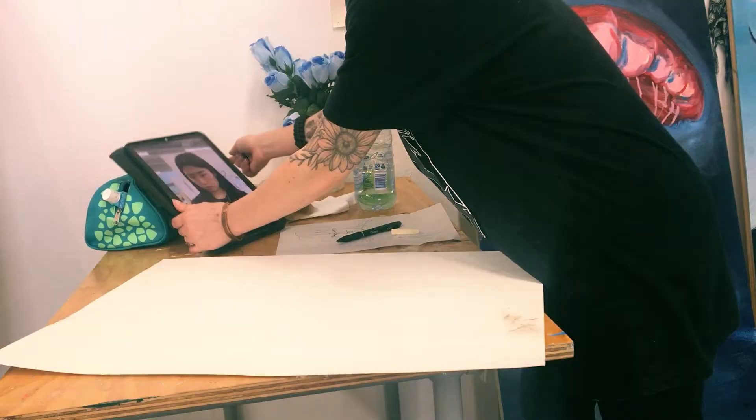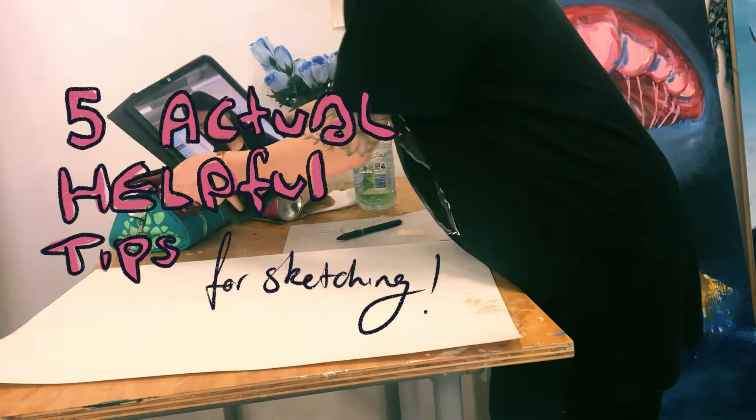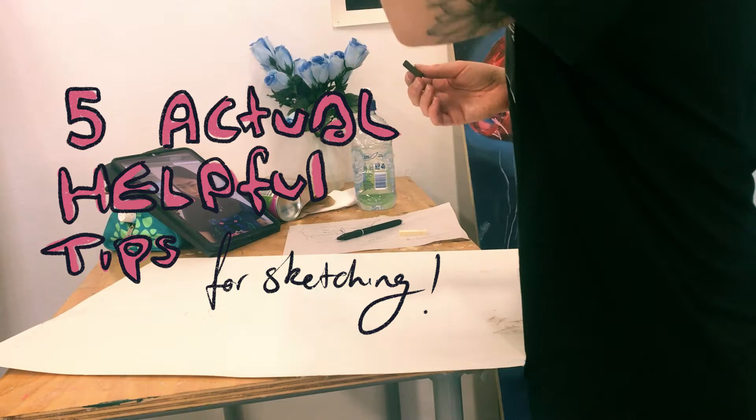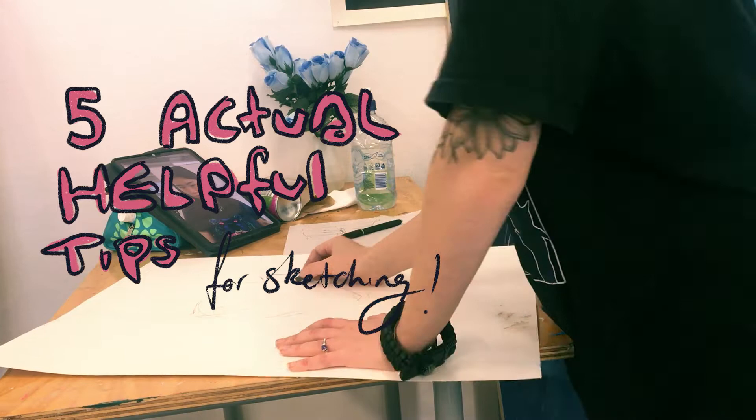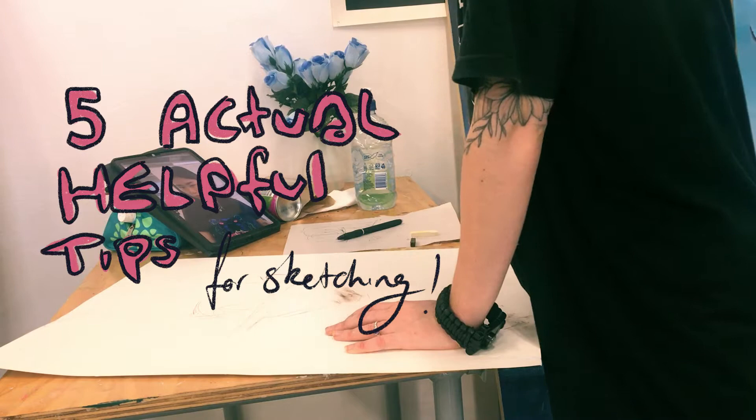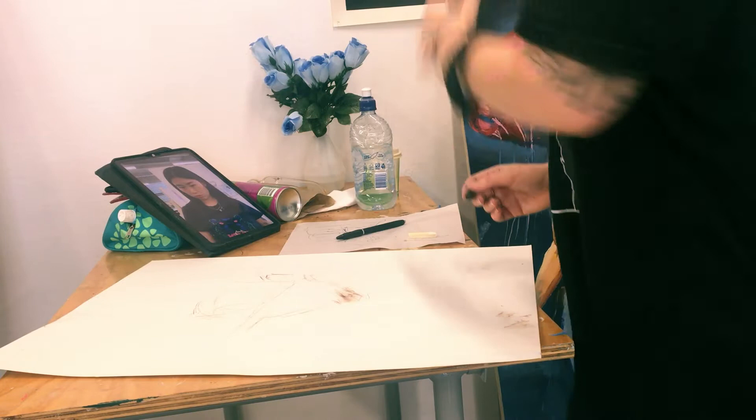Good morning, afternoon, whatever it is. My name's Jay. I'm a current arts student and I'm going to give you five actual good tips for sketching that I wish I knew. I'm an expert in this area because I'm someone who doesn't actually finish anything, so we're just going to get into it.